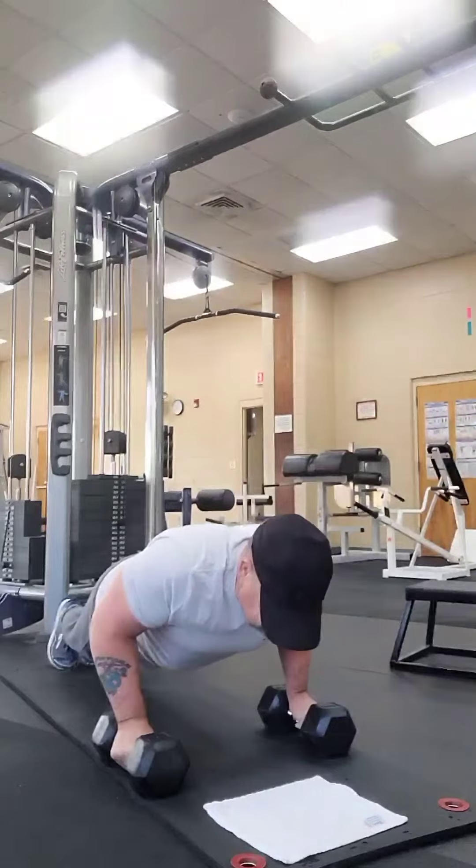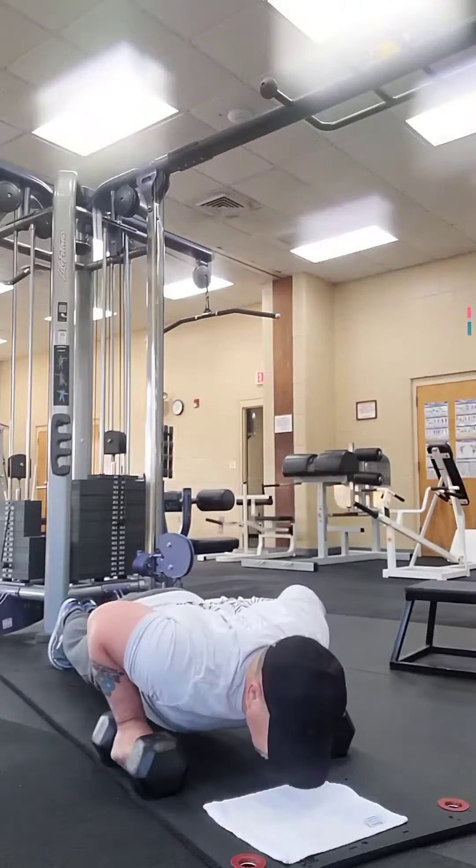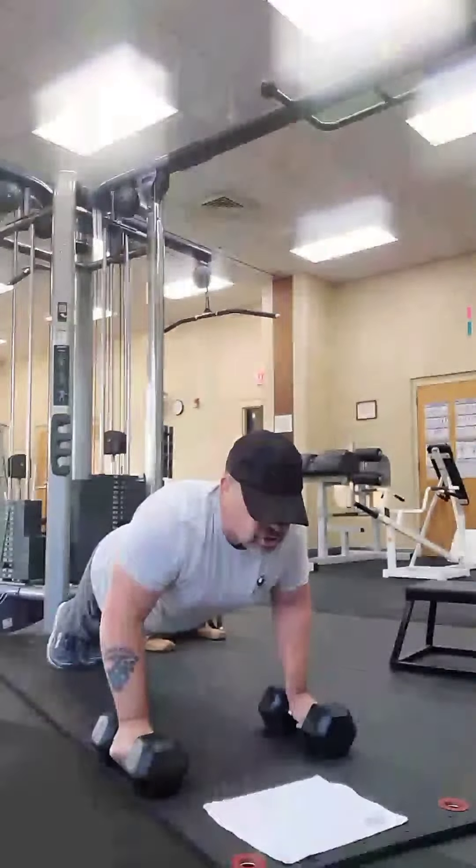You notice I'm breathing. Good extension, all the way back up. Let's do it again, nice and slow. Down and back up.